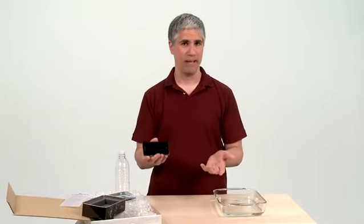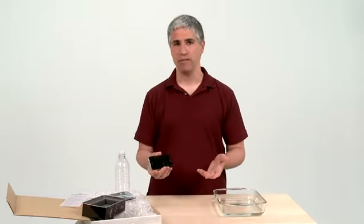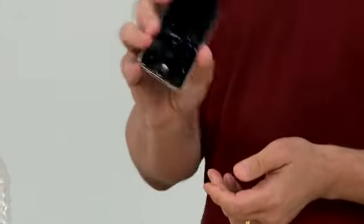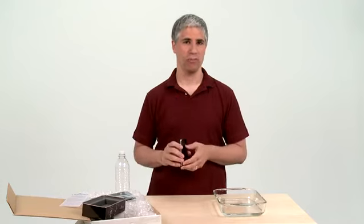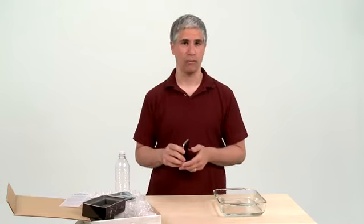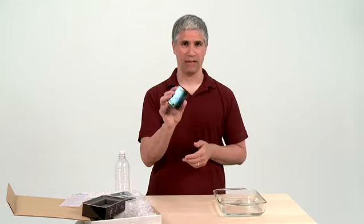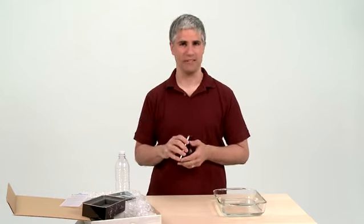You can coat your phone for about $60, a tablet for $90, and if you're the sort of person who thinks that this might happen to you, I think it's money well spent. So you can go to the Liquipel website, fill out a form, send in your phone, and you'll get back a phone that is as impervious to water as mine is now.